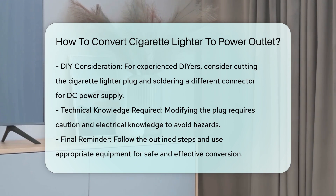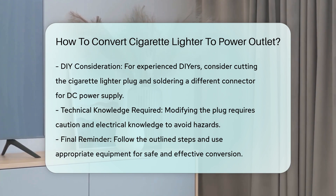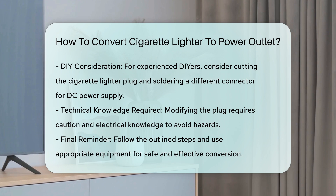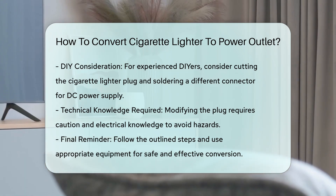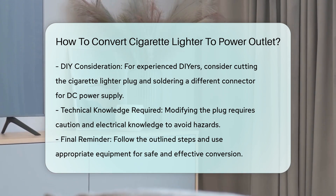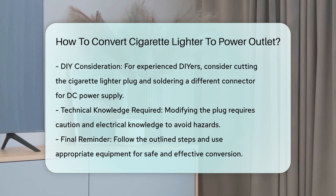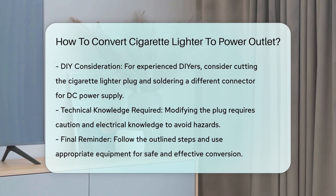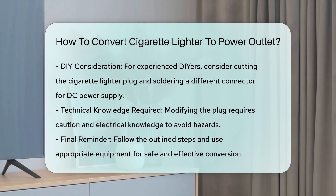Additional considerations: if you're comfortable with DIY projects, you might consider cutting the cigarette lighter plug off your device and soldering on a different connector that can be used with a DC power supply. However, this method requires technical knowledge and caution to avoid electrical hazards. By following these steps and using the right equipment, you can safely and effectively convert a cigarette lighter plug to work with a wall outlet, ensuring your devices are powered correctly and efficiently.